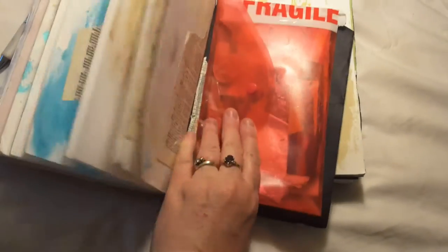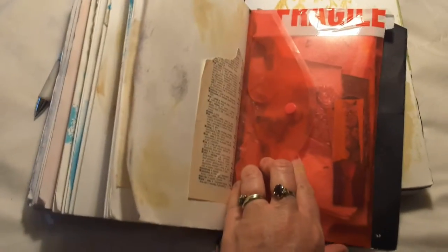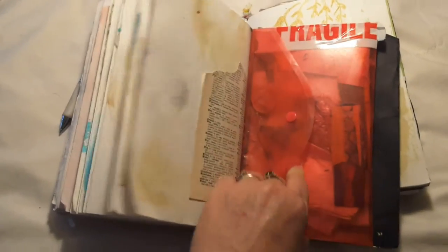I had this envelope in the back which I stuck a lot of little bits and pieces in that I thought I might like to use — bits of masking tape, googly eyes, and all kinds of little things.